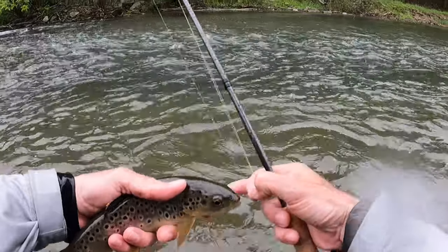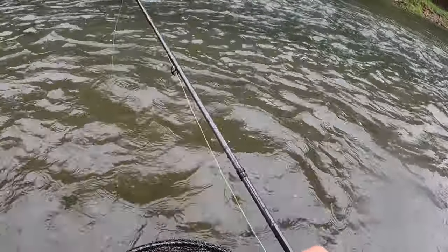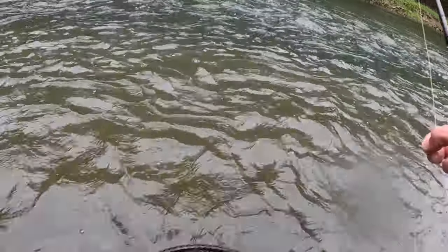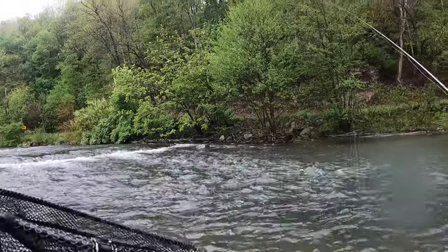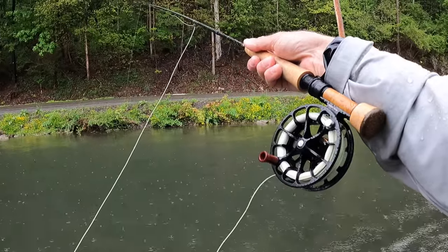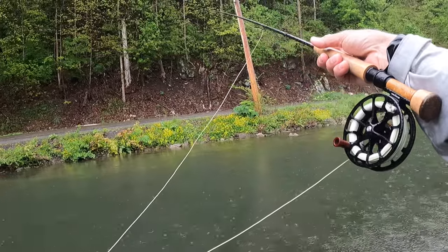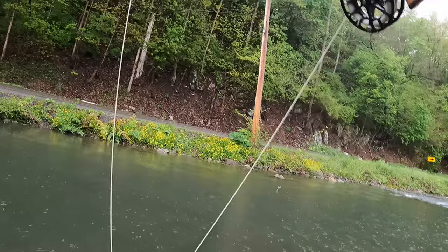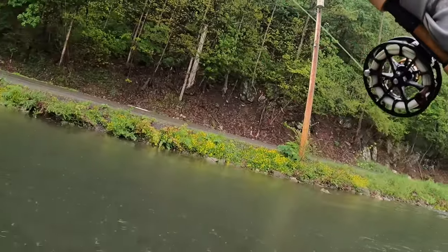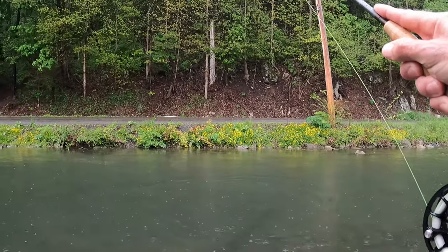Nice chunk. There we go. I'm having a pretty darn good day out here. Big fish. Nice fish. It seemed a lot bigger when I saw it flash on the bottom. It's a nice fish — I just thought it was a lot bigger when it turned.